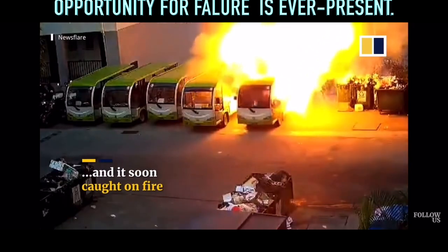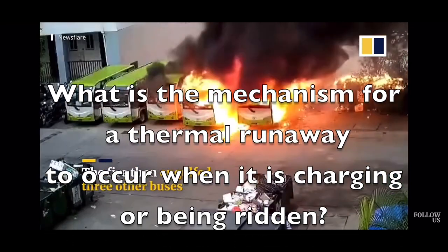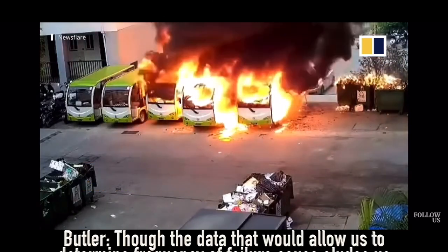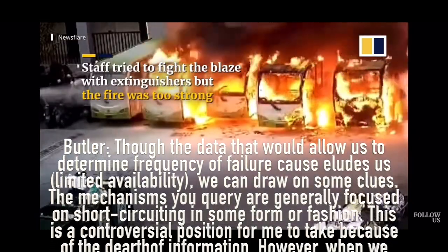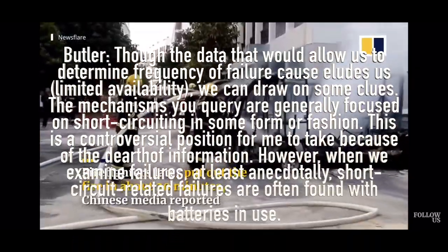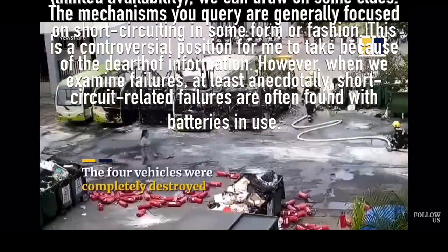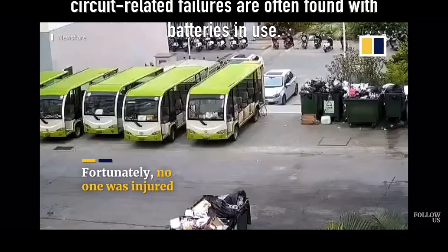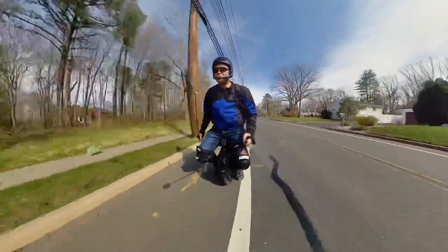The second question I asked is: what is the mechanism for a thermal runaway to occur when charging or being ridden? Though data to determine the frequency of failure cause is limited, we can draw on some clues. The mechanisms are generally focused on short circuiting in some form or fashion. When we examine failures anecdotally, short circuit-related failures are often found with batteries in use.